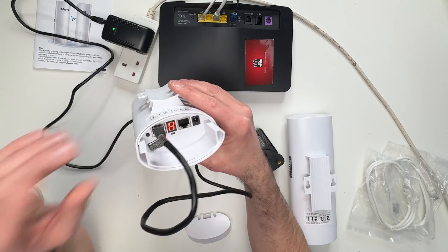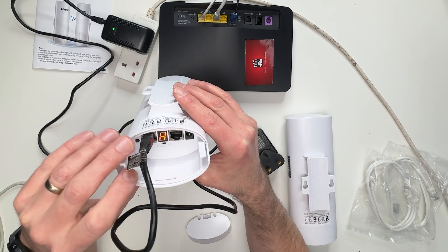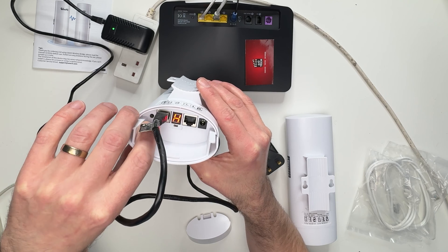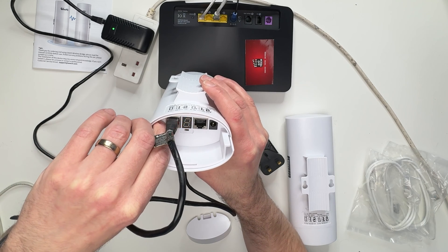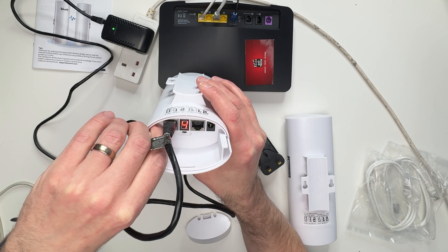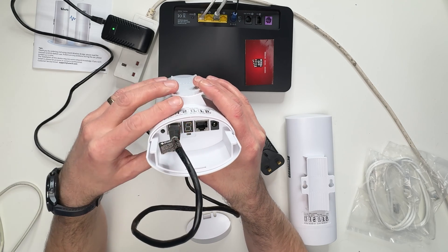To confirm a channel number, press the little button on the left where you've plugged in the Ethernet cable to cycle through the channels and pick one best suited for your needs. In this situation I'm going to go for number five.